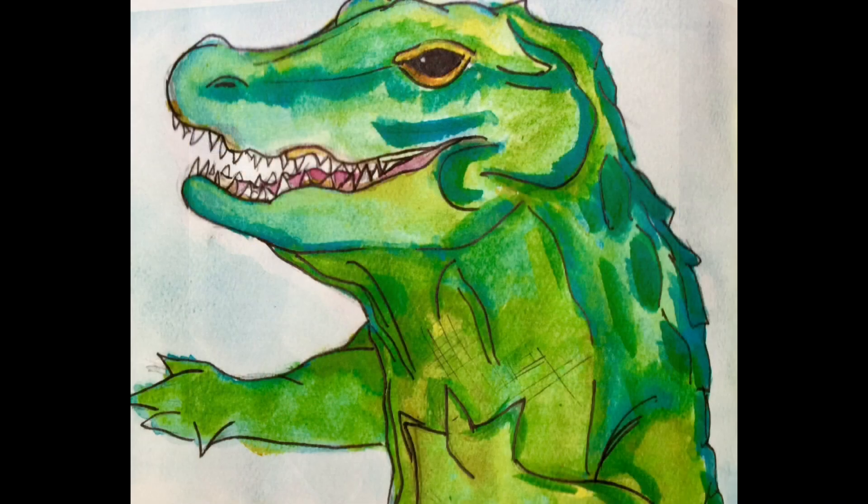Hey everyone, this is Vera and welcome to Vera's Violin Review, where today we're going to talk about scales. No, not reptile scales, but music scales. Do-re-mi.